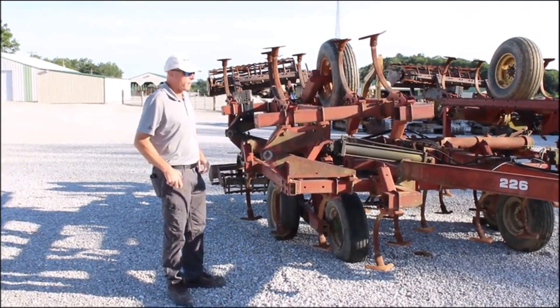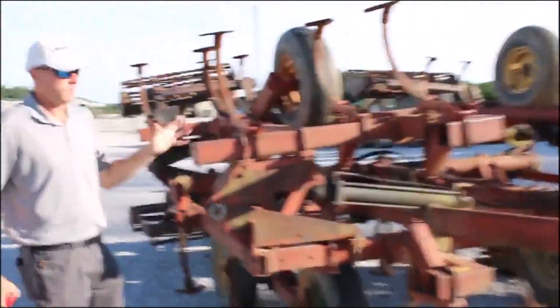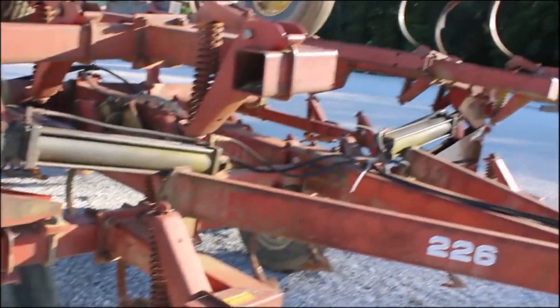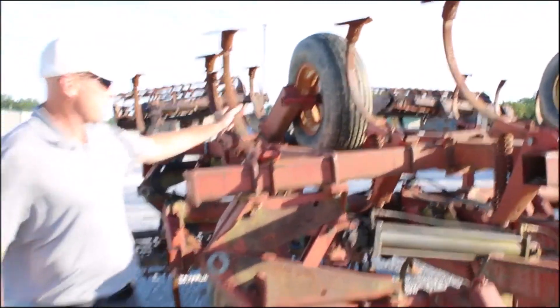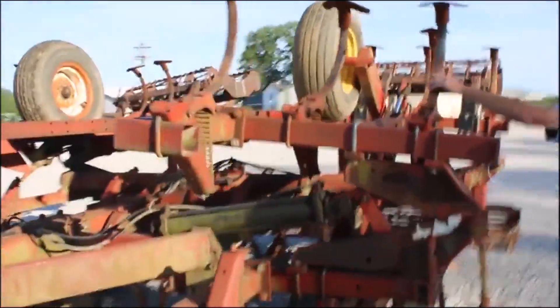We've got a 20-foot field cultivator with four-foot wings and approximately a 13-foot base — it may actually be called a 21-foot, but 20 is a safe number. The shanks have a little play; we just got this off of a liquidation. Some of them have been rebuilt and are tight, some just need tightened up. It's hydraulic fold, it does have the walking tandems, the spiked harrow with the rolling basket in the back — I'd say it'll do a fantastic job.